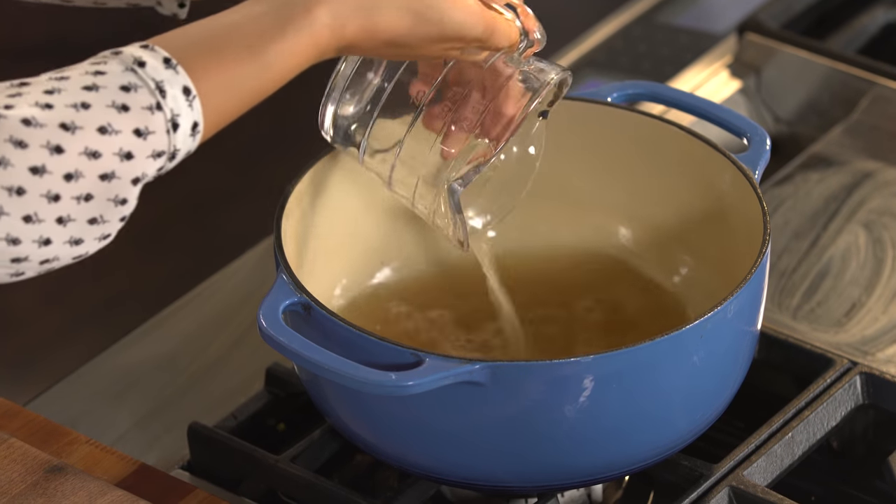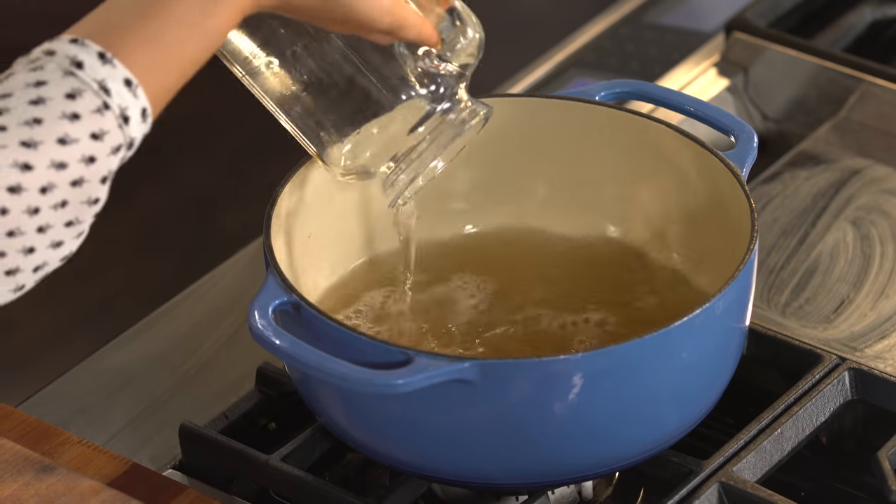So we have chicken stock right here. You can use homemade or store-bought, either one. Just pour it into a pot, and some water.